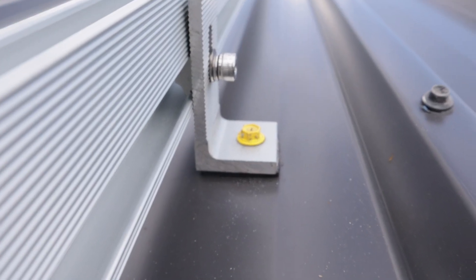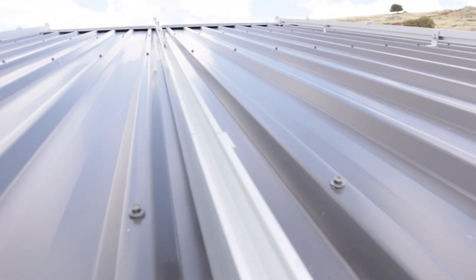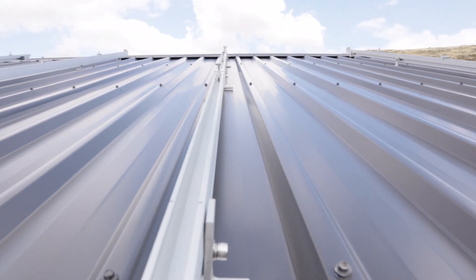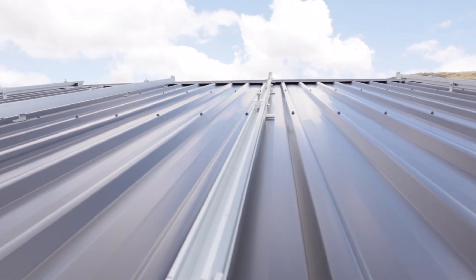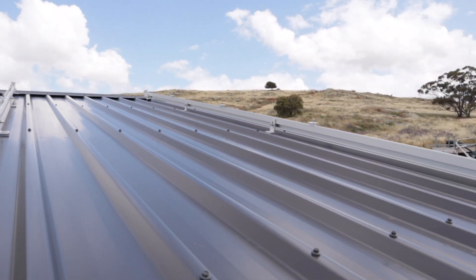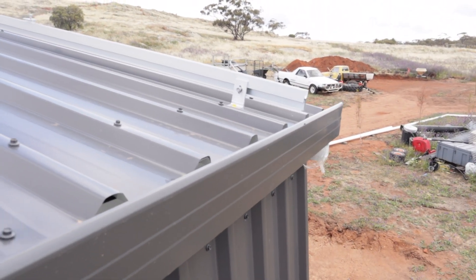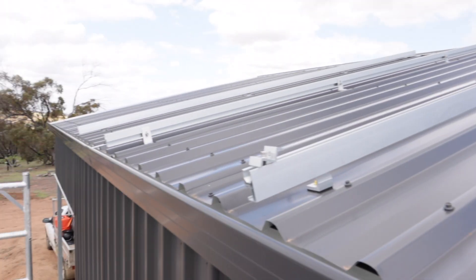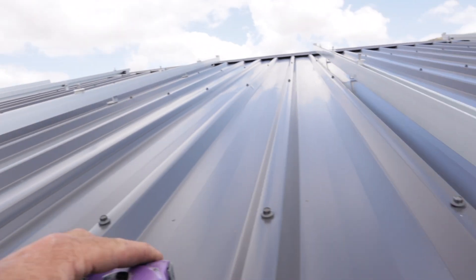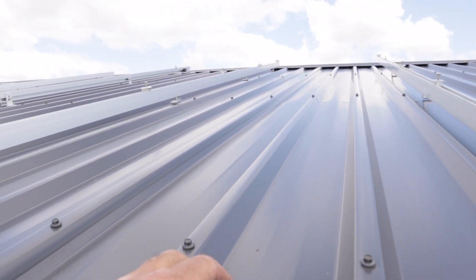I'm tech screwing them down off a ladder on the edge of the roof. Once all these are in place I'll get up on the roof and align the other ones and tech screw them all down. Then I'll set a string line from this end all the way down to the other end — that'll set our first row of panels because I like things to look straight, and we'll go from there.